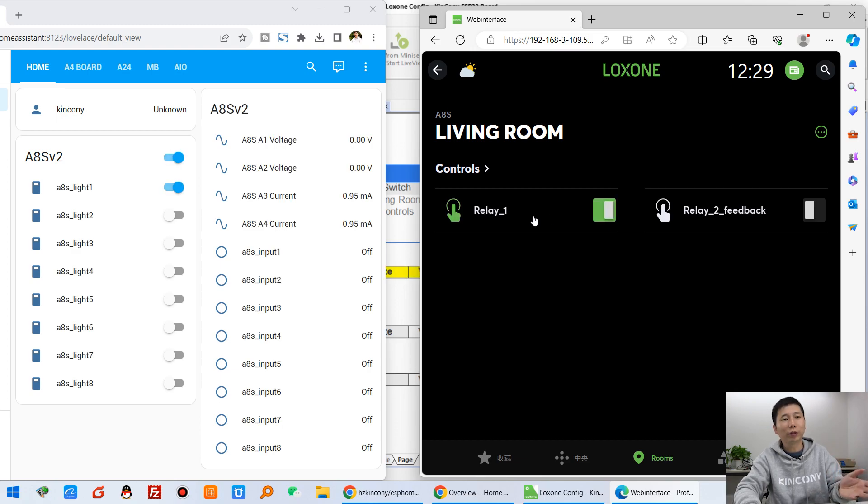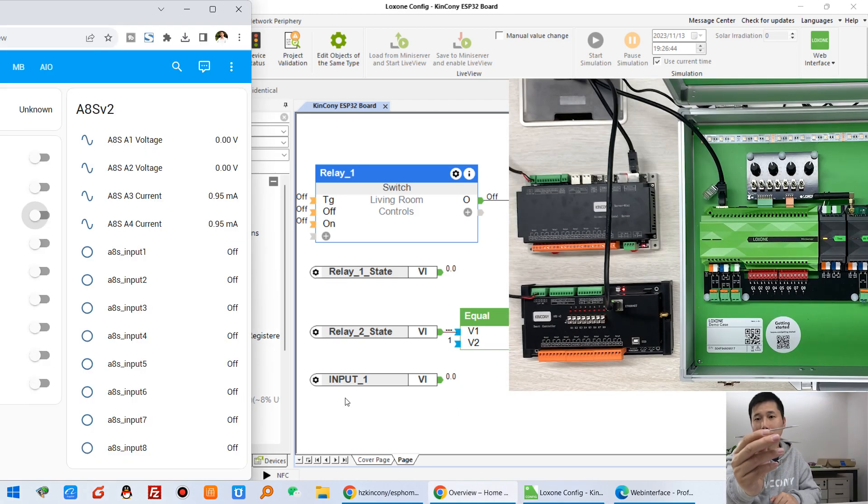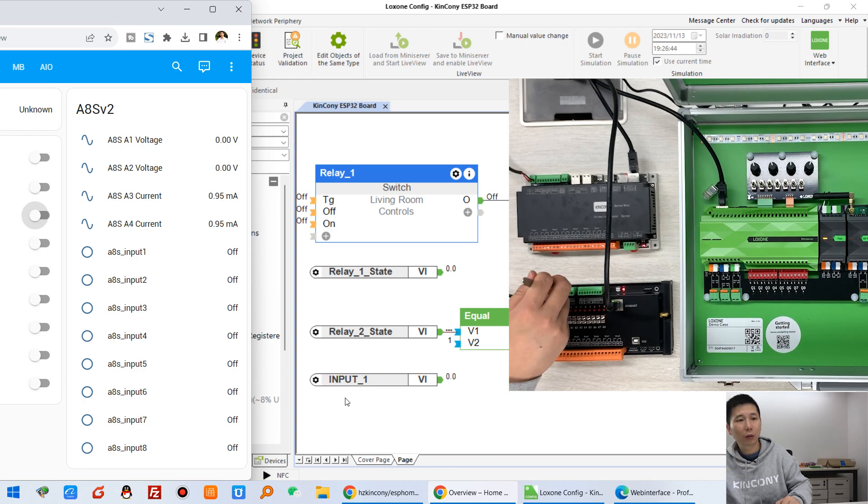This first channel of relay has no feedback function in the Luxon application. This is how to use Luxon and Home Assistant at the same time. You can also see there is a digital input — short the metal contacts for digital input one and ground. You can see this becomes on and turns yellow, so Home Assistant and the Luxon application update the input state at the same time.